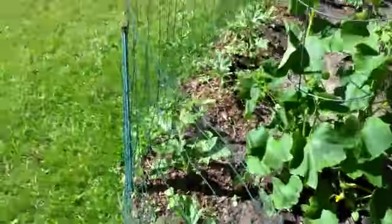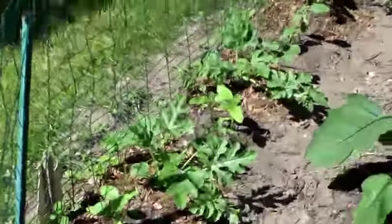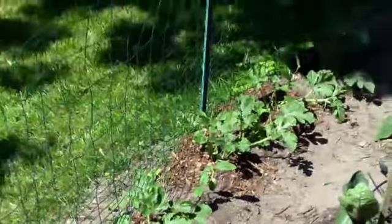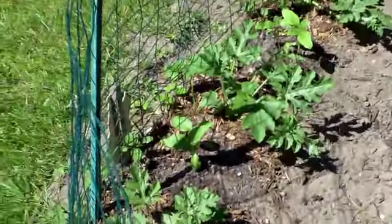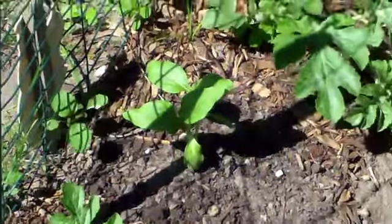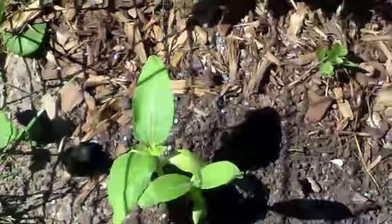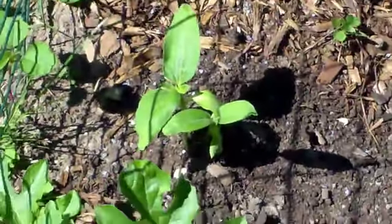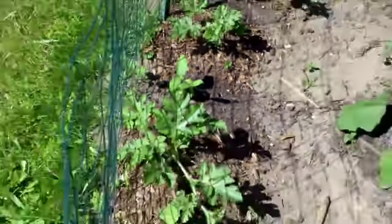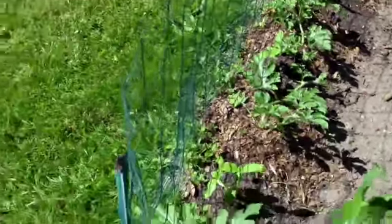The watermelon plants along the edge here are starting to sprout and draining those and go around near the fence. I planted sunflower plants between the watermelon plants — right there, those are sunflower plants. What I did is I just alternated and put sunflower plants in between each of the watermelon.